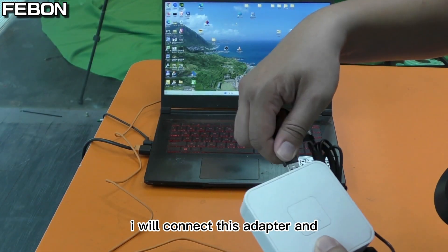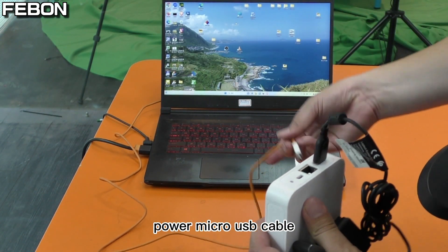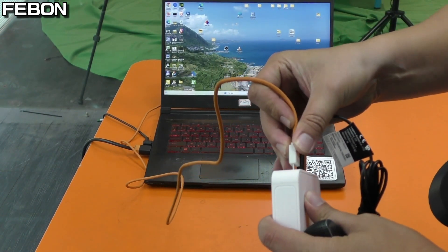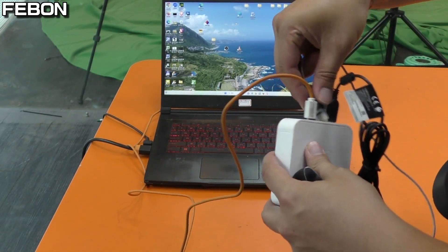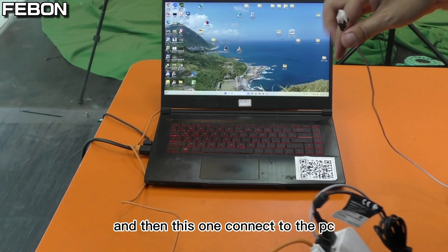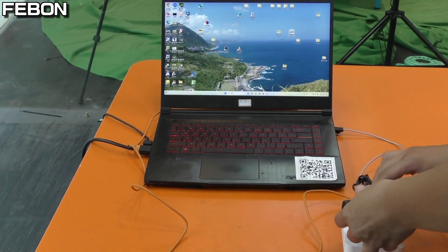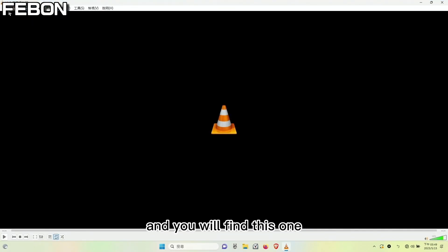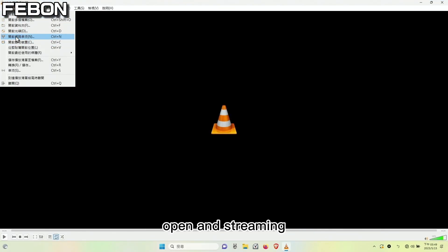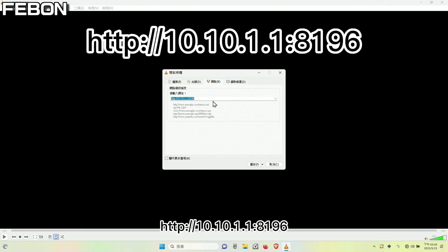I will now connect the adapter. There is a power micro USB cable, and this is the Ethernet port. Connect the USB webcam to the port. First I will check in VLC — open network streaming and enter the IP address: http://10.10.1.1, and the port is 8196.